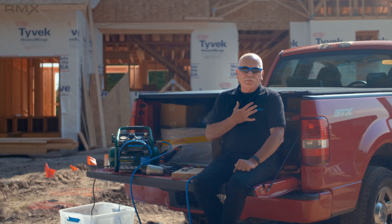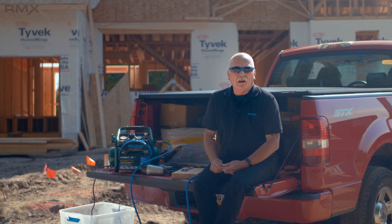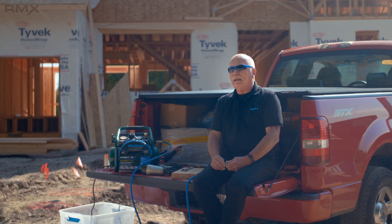Now I have a couple of choices. I can jump in my truck, and I can run down to a local home center or hardware store, and I can buy a new hose. But I just bought this hose, and I spent a lot of money on it — so that's frustrating. Or you can just say to heck with it: pack up everything, go home, and call it a day.